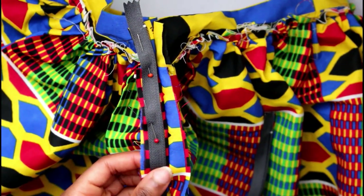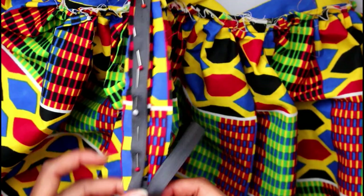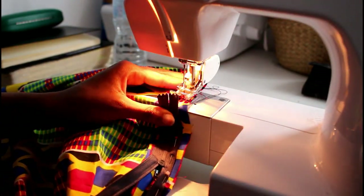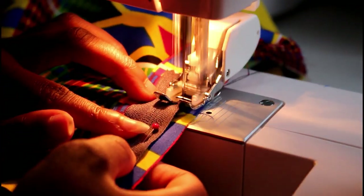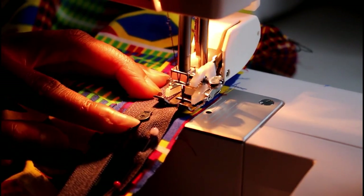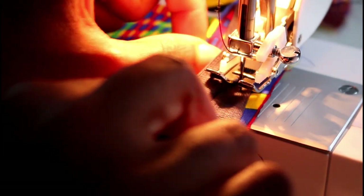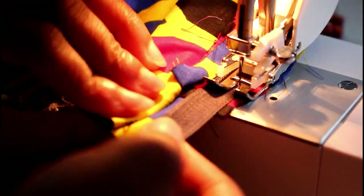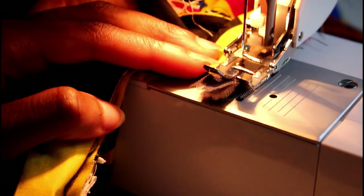My advice is to pin one side at a time so the other side doesn't get in the way when sewing. I'm sewing from the bottom so my excess material is on the left, starting as low down as possible. Back stitch to secure it in place, then continue sewing down. Walking foot or not, if your zipper is in the way, put the needle into the piece to secure it, lift the foot up, zip the puller down, then continue sewing along. For this piece, you don't need to get particularly close to the teeth — just sew down the middle all the way to the end, back stitching. Leave any excess tape for now.